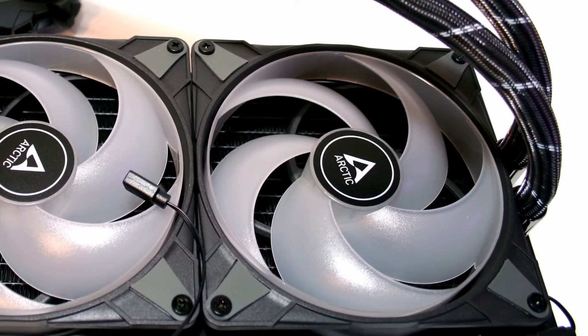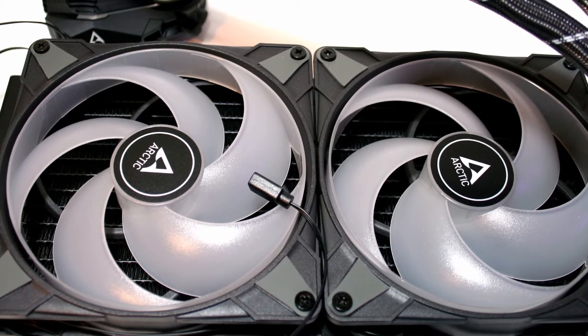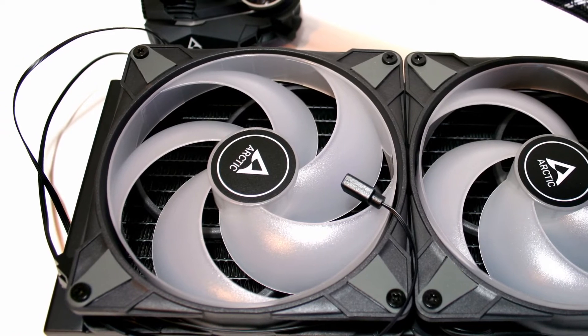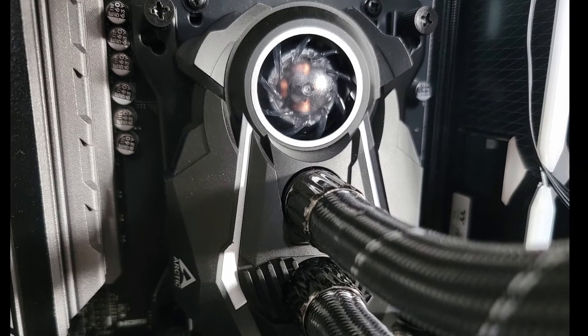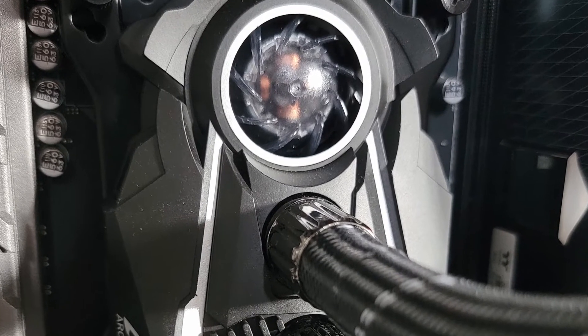The P14 PWM ARGB fans were not terribly loud at full speed, which is another excellent sign of the quality of this AIO liquid cooler. The VRM fan on the water block is a nice addition to bring additional airflow over your motherboard components.